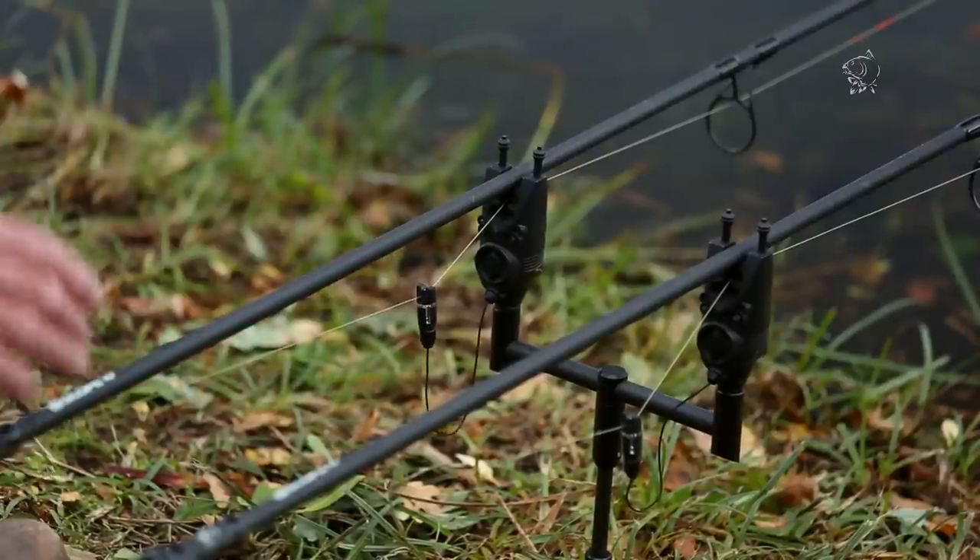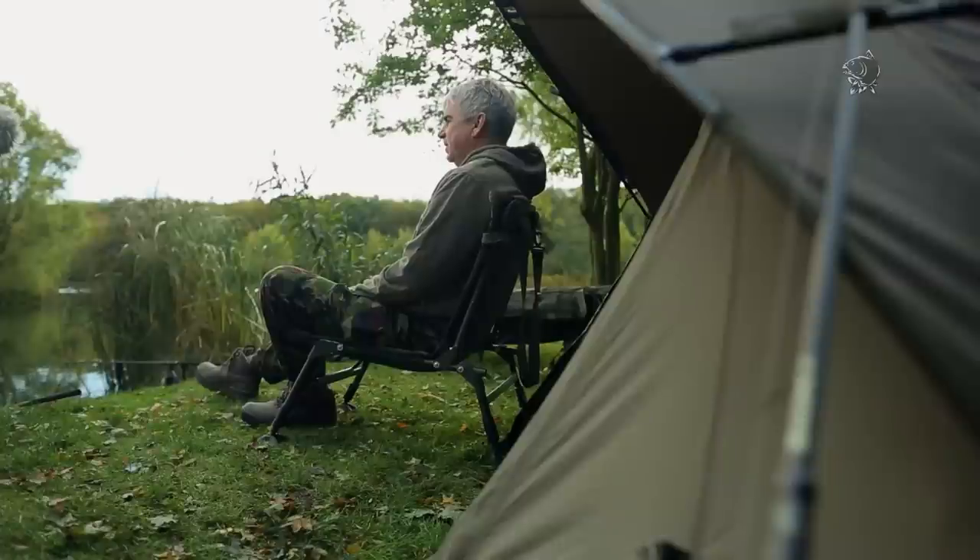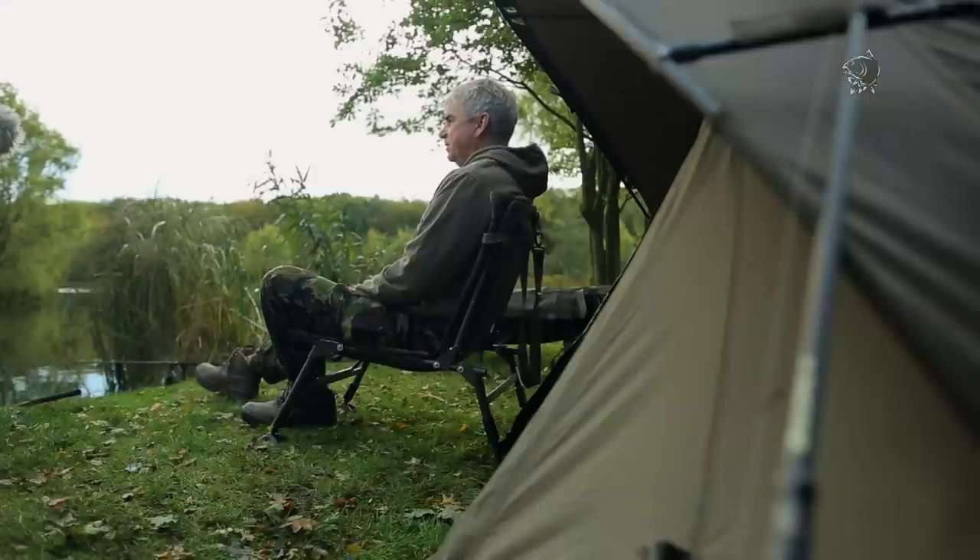So there you go - that's how I'm approaching this swim today. I hope I've put it across simply. It's not hard - it's just a question of finding the spot, deciding how best to fish that spot, what rig to use for it, and then the important point is getting your presentation right with the bobbin and bite alarm to be as effective as possible. Now I'm going to sit back and hope for a big girl to come along.